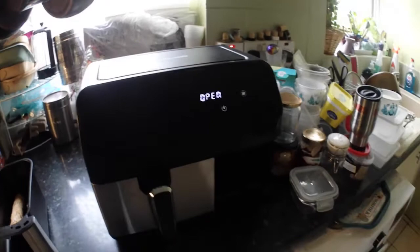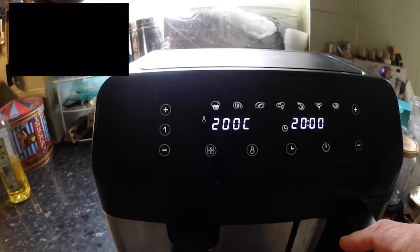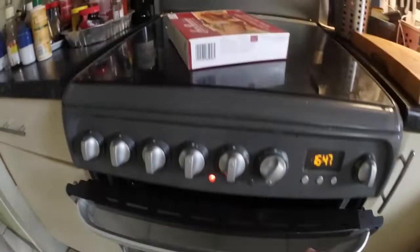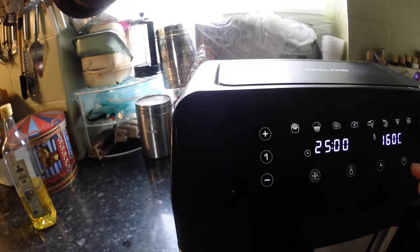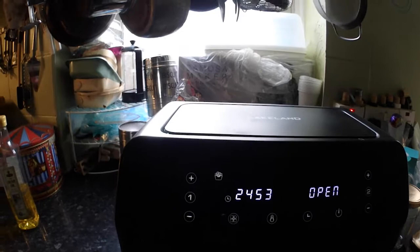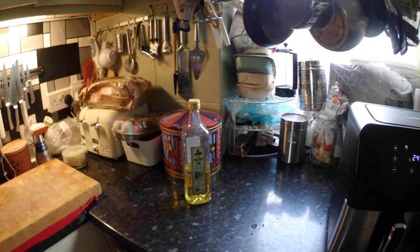I checked — it's 20 minutes at 160 degrees in the air fryer. The oven's now hot enough. I've also put a pie in for Kreena to take to work. So 25 minutes in the oven using the top oven. The chips have 25 minutes, and when the timer hits 20 I'll put the sausages in the air fryer for their 20 minutes. I'll catch you again in about five minutes.